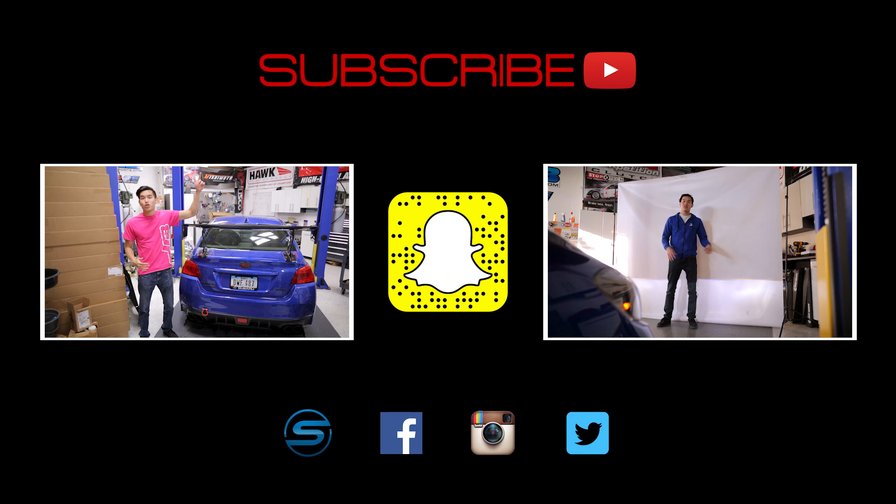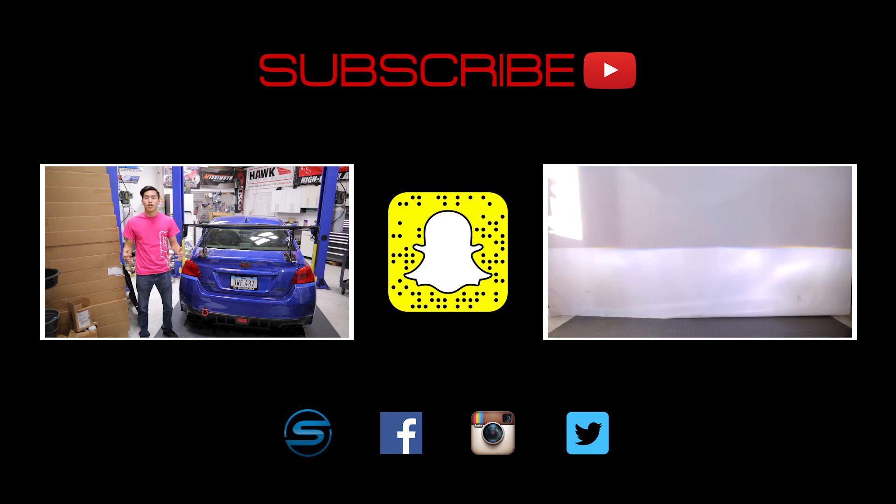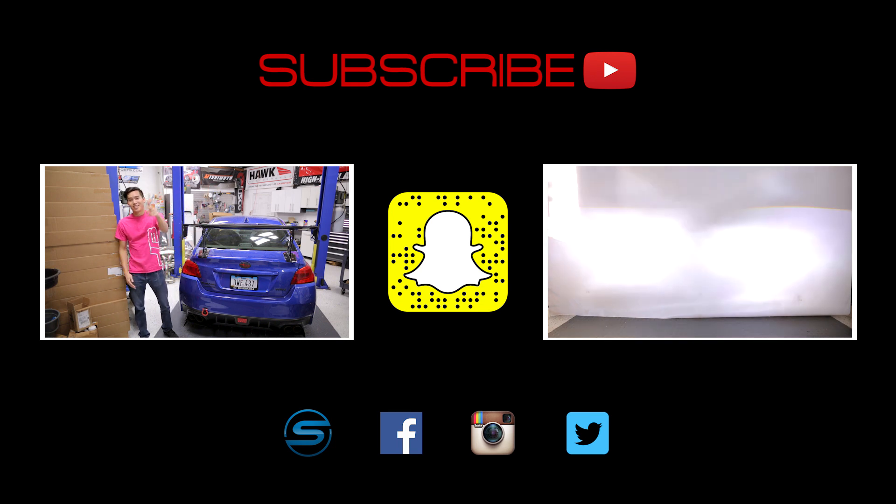Let us know in the comments section down below what other videos you'd like to see. Click that SubiSpeed logo to visit our website and connect with us through Facebook, Instagram, and Twitter. We love seeing your installs and projects that you're working on, so feel free to share those. Also, add us on Snapchat by scanning that ghost to see what kind of shenanigans we're up to in the shop or when we're out on a trip. Check out our latest videos — till next time guys.